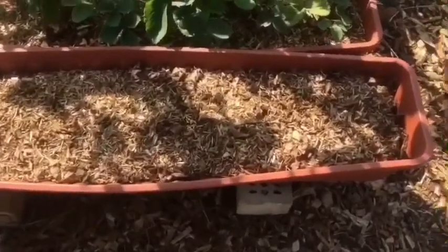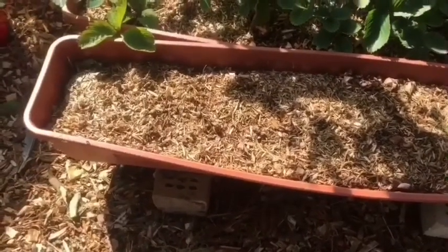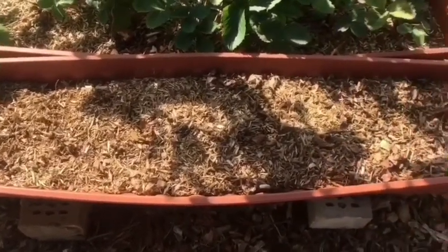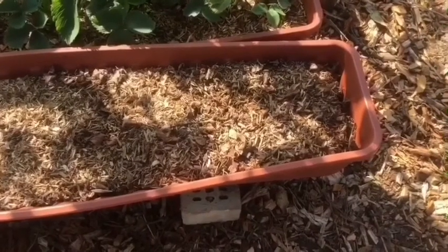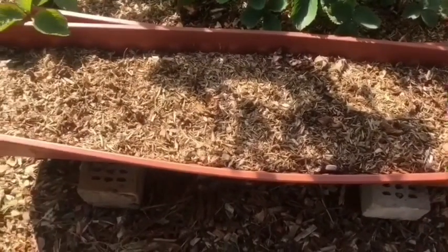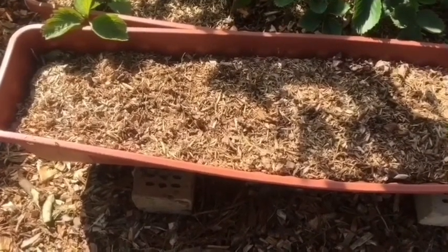This is the trug I've got my pine berries in. They've all died back and I've cut the tops off. There are pine berries in there — didn't have very many this year — but we'll see what happens next year when they come up. Hopefully I'll have a few more. It looks empty but there are pine berries in there.